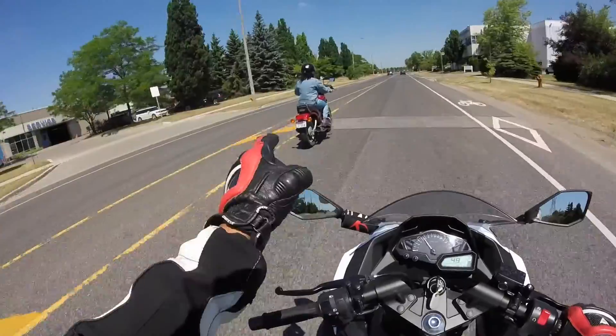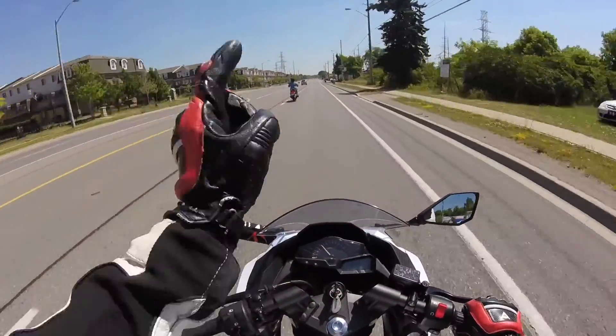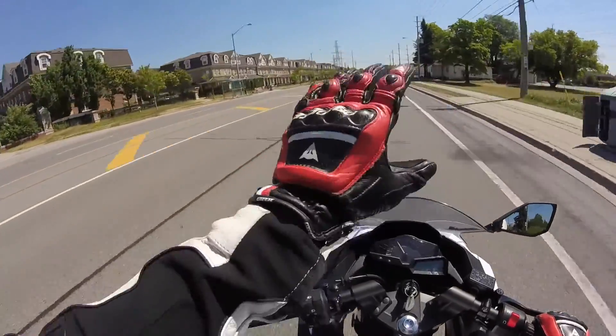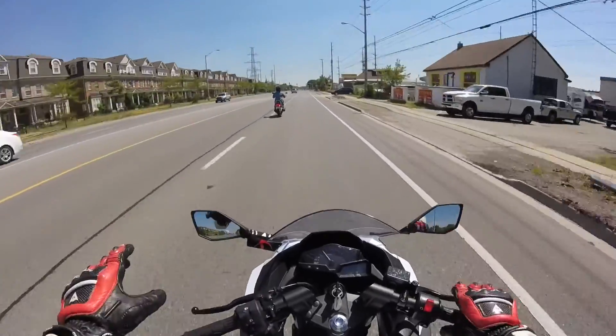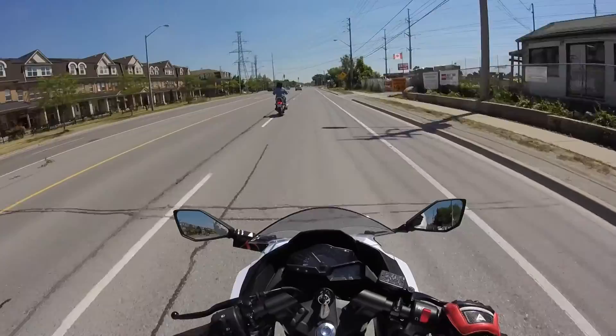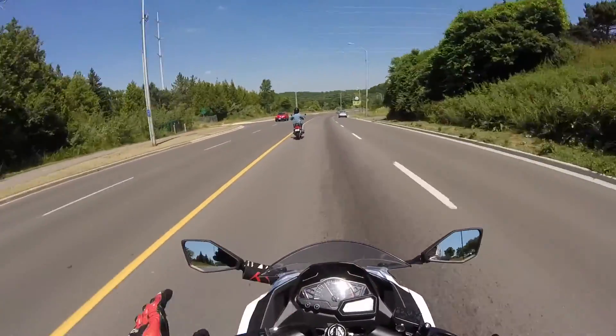I'm 100% sure that girl is planning to abduct me because we're in the middle of nowhere. I'm about 30 kilometers away from home! Oh my gosh, somebody call 911! Wow, just look at the view.